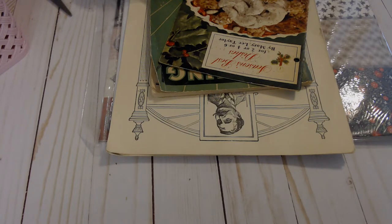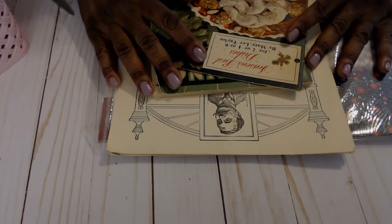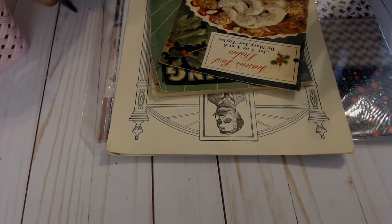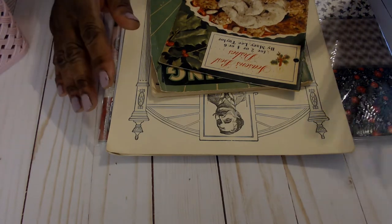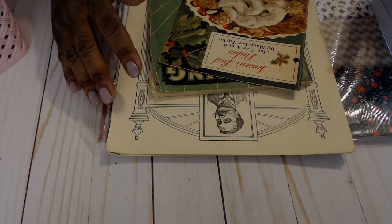Hi everyone, it's Carla from Casey Creates. Welcome to my channel. I'm going to do a little haul video. It's kind of all over the place — I've got a little bit of this and a little bit of that, but they all pertain to crafting.